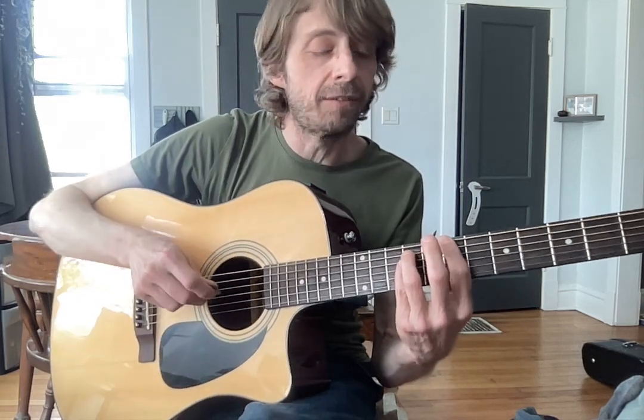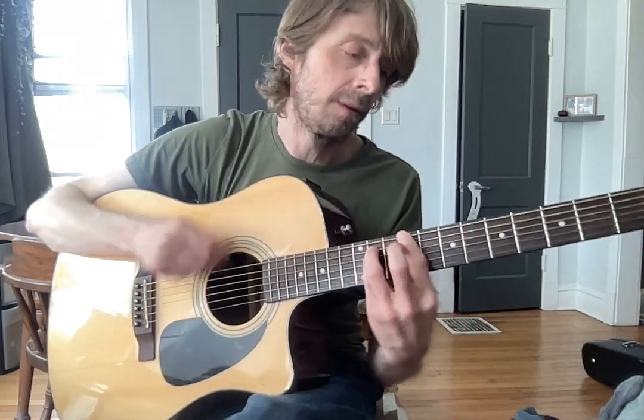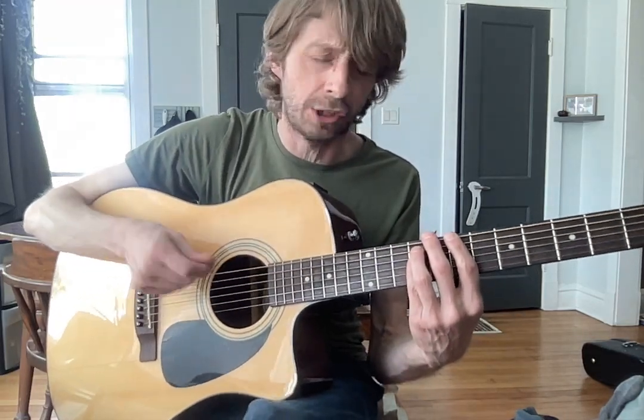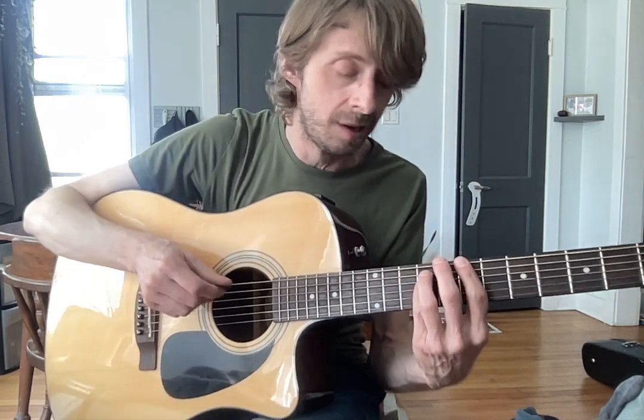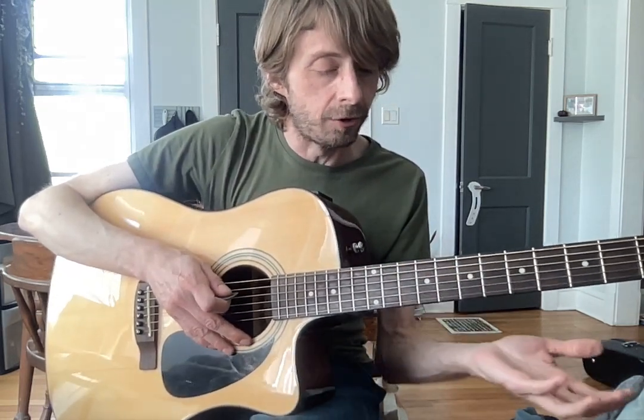And I like to do a little mute after that. And I would go like down, up, down, down, up, down, up, down, up, down. So when you go fast, it's nice and fluid, and you're not doing too much down-stroking, which could possibly not be a great idea in this song. So that's basically the intro and the verse.